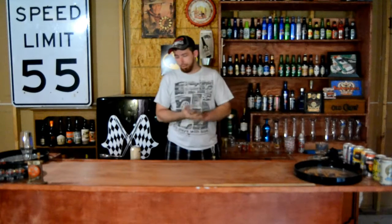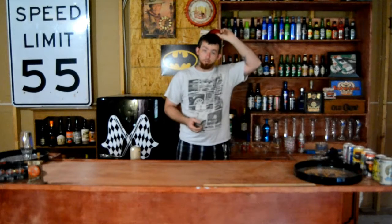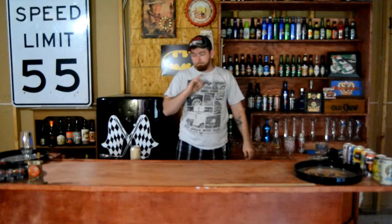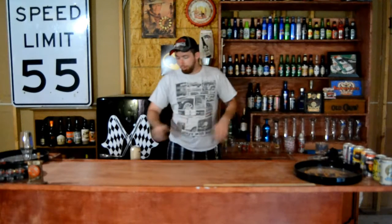It wasn't bad, it was pretty good. Like I said, even though it is a sweeter brown ale, it tastes a lot better than a lot of the brown ales I've been tasting. I don't think it tastes like oatmeal raisin cookie though.